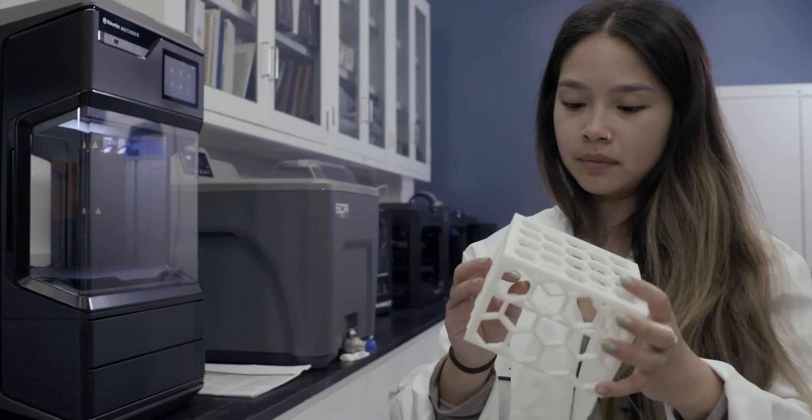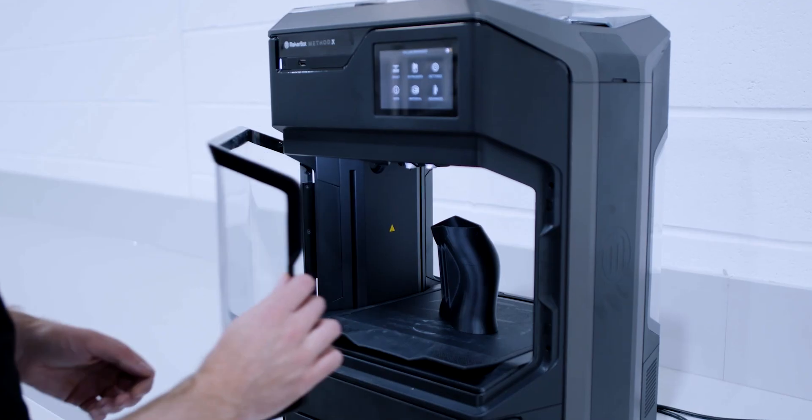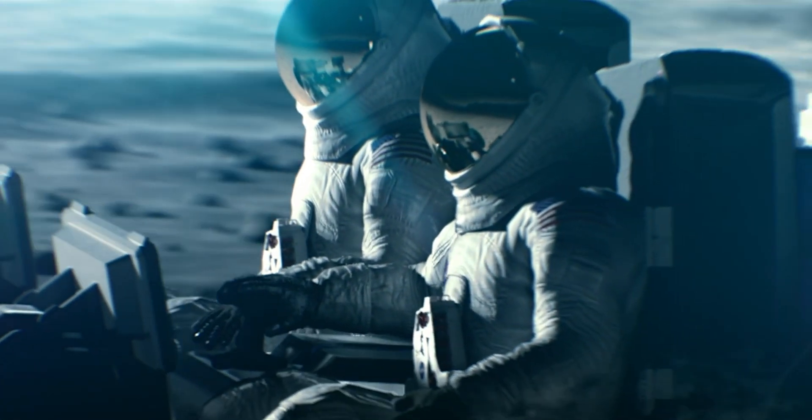From a vision to a CAD design, to a simulation environment, to the real world — to leverage 3D printing, we're way beyond outside the box. The box doesn't exist anymore.